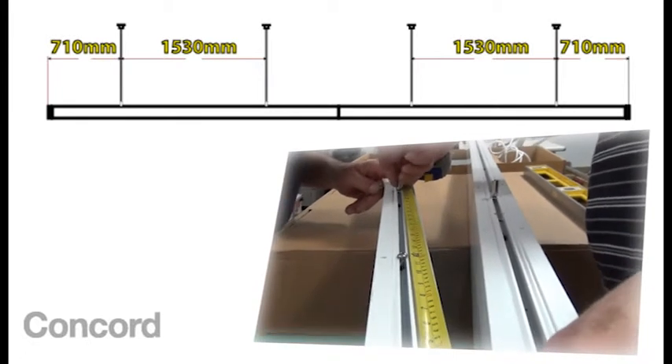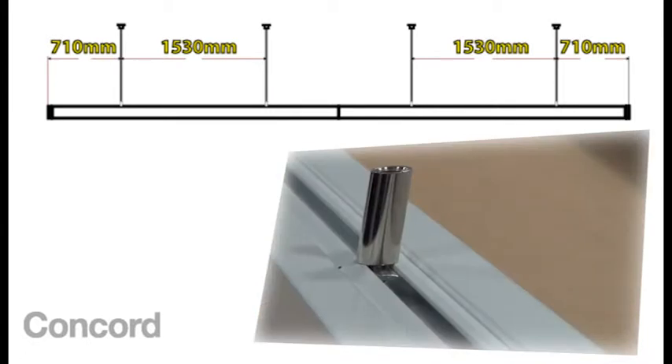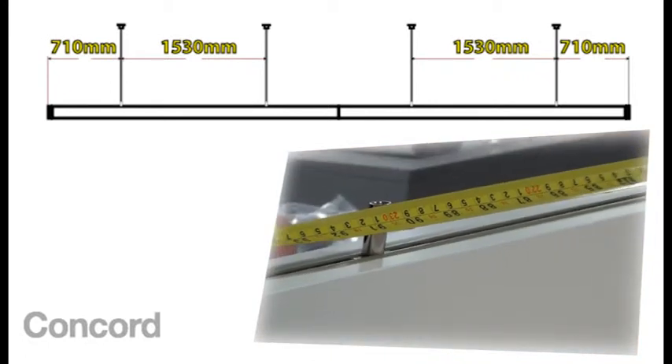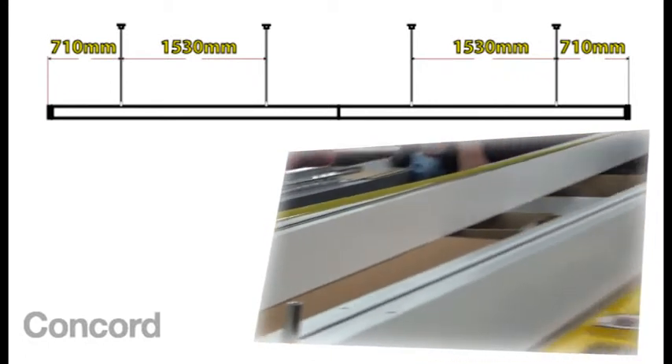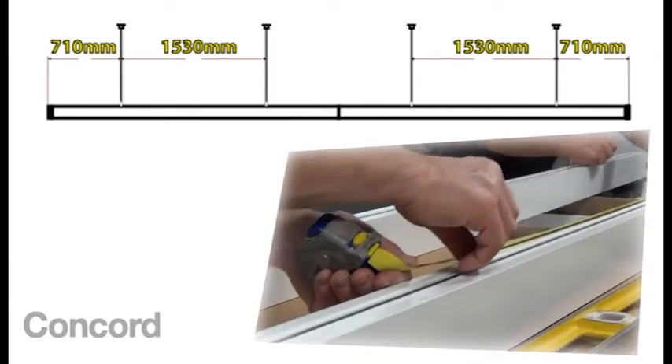There are four track suspension bosses. Screw them into the tracks at the distances shown. The first is 710mm from the end and the next is centred 1530mm from the first.